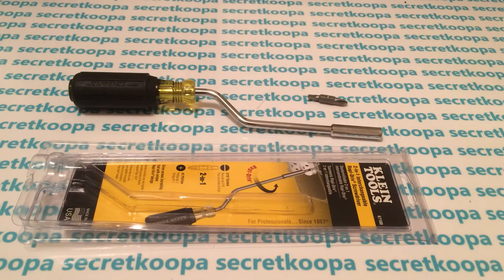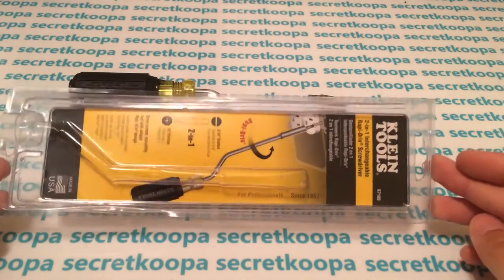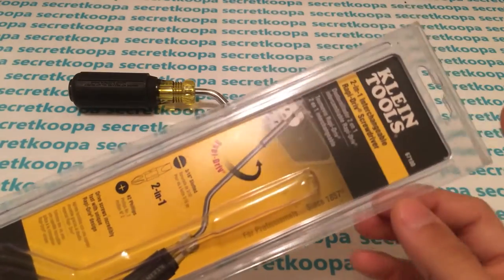What's up YouTube? Secret Koopa here and today I have another tool that I customized, but this one's actually pretty cool, so I thought I'd feature it in another video. For those of you who are not familiar, it's the Klein 2-in-1 Interchangeable Rapid Drive Screwdriver.